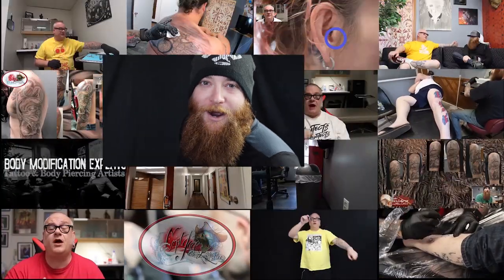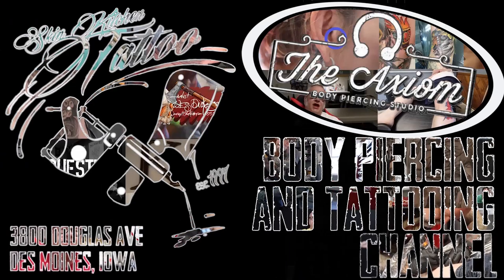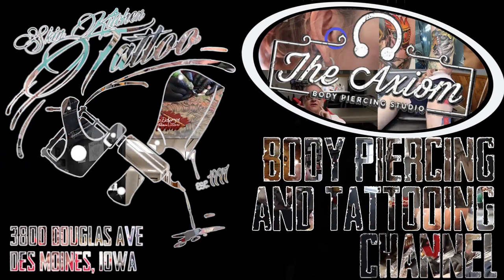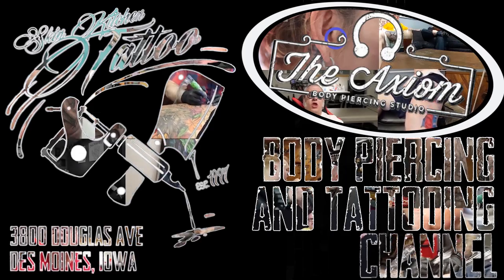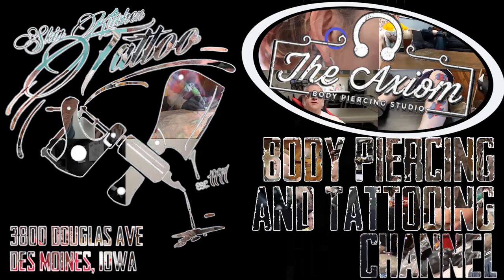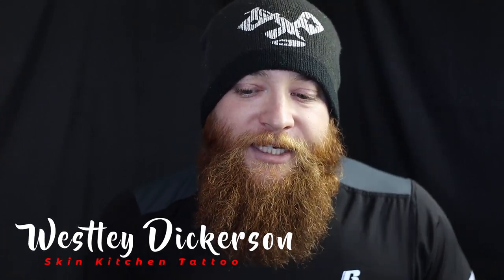Tattoo 101 coming up now! My name is Wesley. I've been tattooing since 2006. I work at Skin Kitchen Tattoo in Des Moines, Iowa, and I'm kind of just an all-around tattoo artist of multiple different styles.